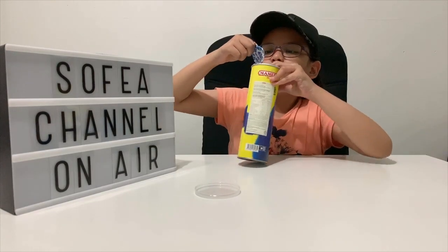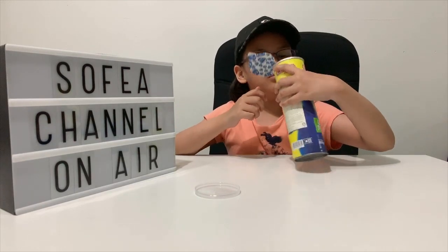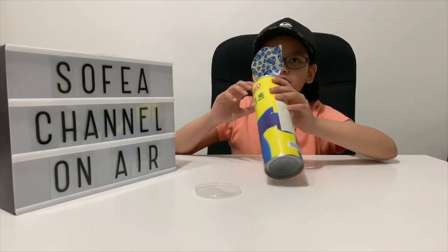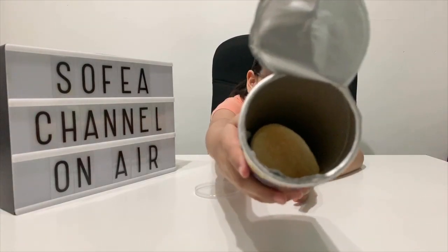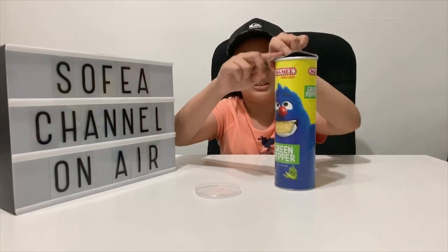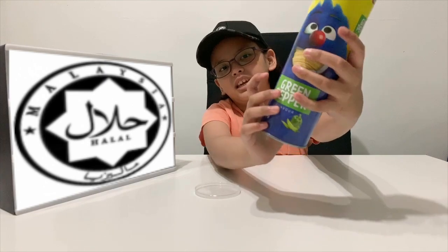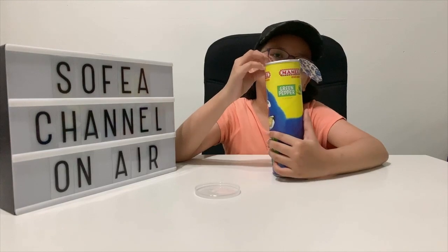Oh my god! It smells great. There are the chips — the can is this tall but it's only maybe this full. And I forgot to tell you, it is halal — it has a halal Jakim logo here. So let's test it out.